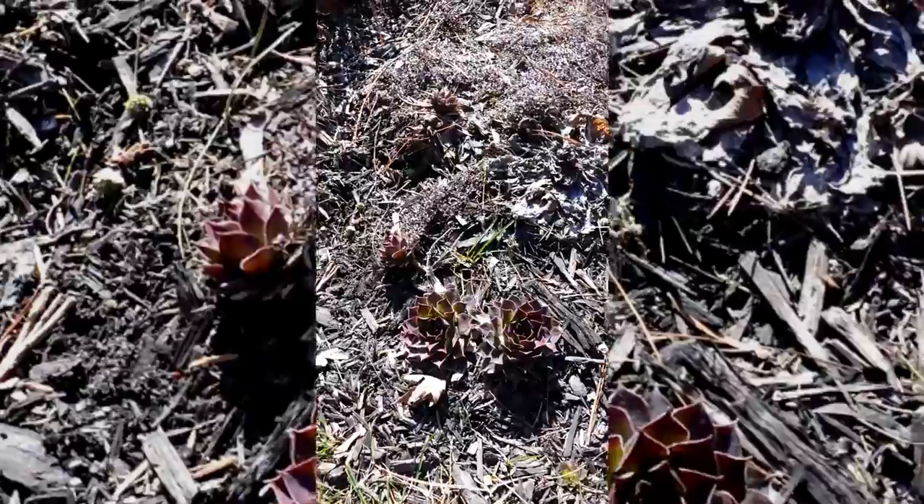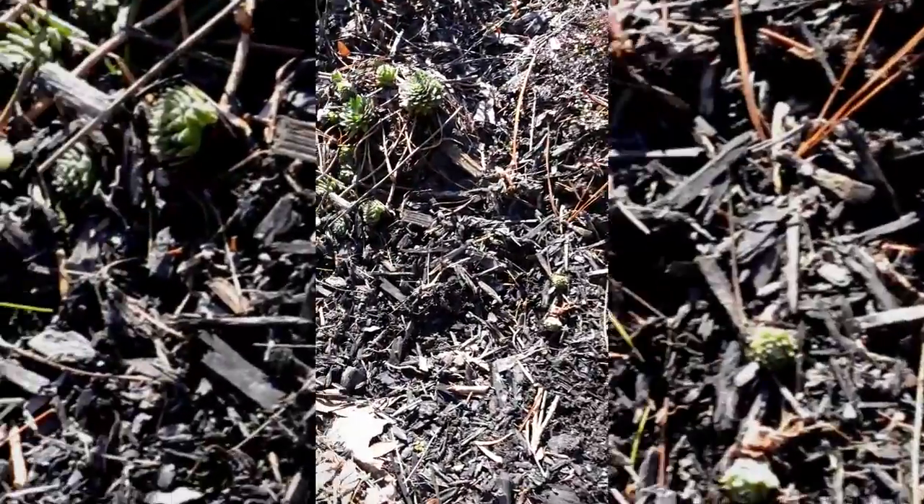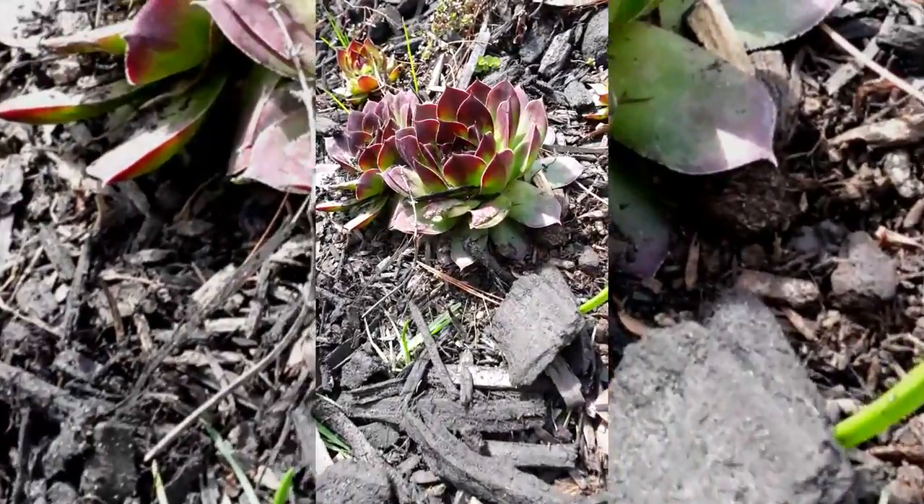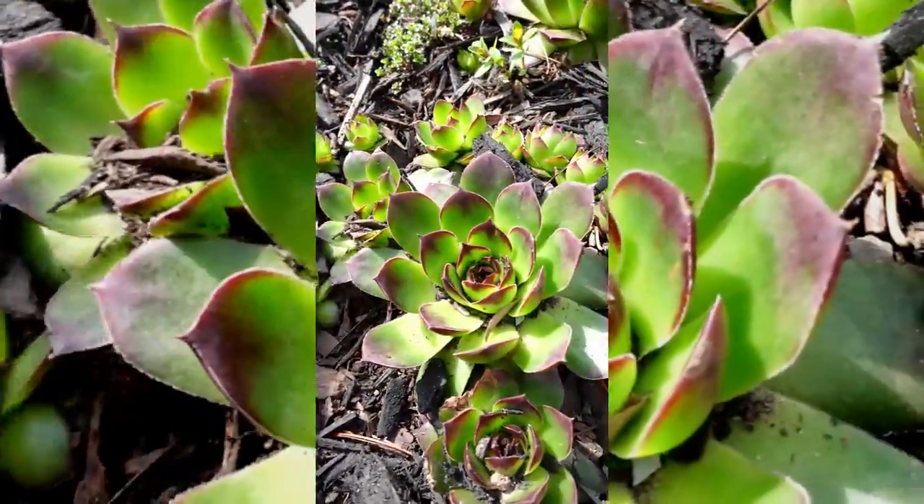Here we have some succulents. I just wanted to add this in here to prove that succulents can survive outside throughout the winter and thrive. In the summer, these bad boys will bloom with a cute pink flower.